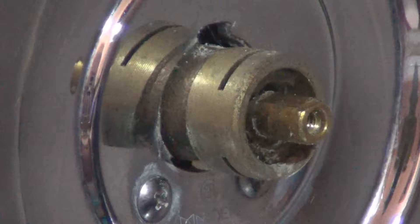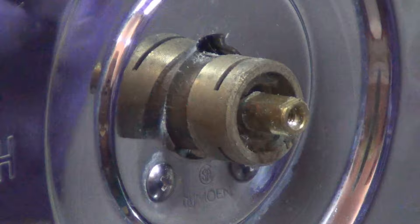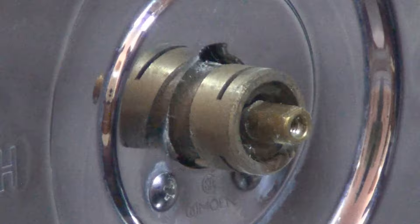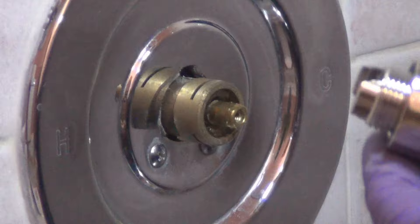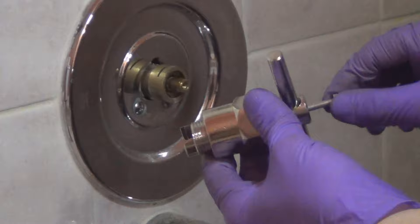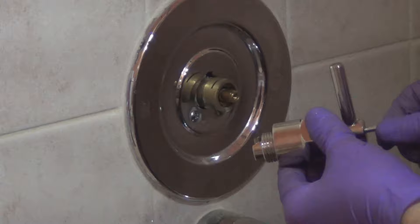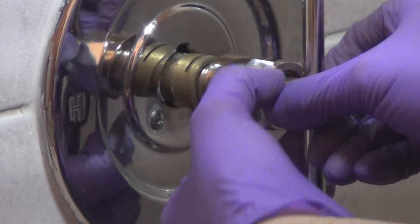That just gets pulled out. Now we're going to grab the Moen puller. These tabs here just fit right in - they only go in one way, like that. Make sure it's in there. We're going to screw in the middle screw here. Could you hand me my quarter inch drive hand driver - it has a socket on the end. The center bolt on the Moen cartridge removal tool is five sixteenths. We're going to go in like so. That's in.